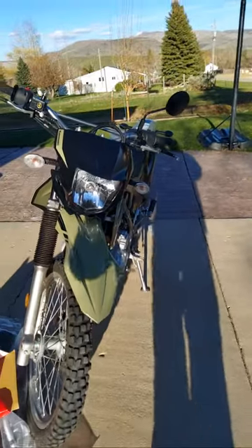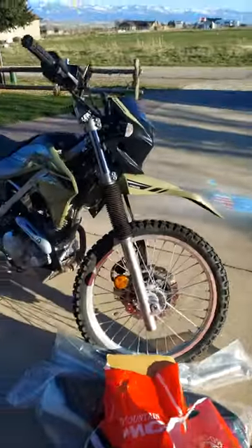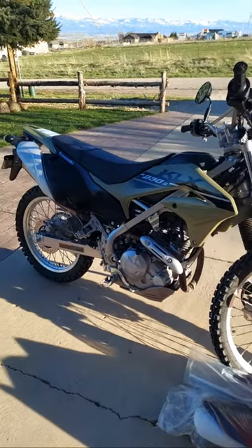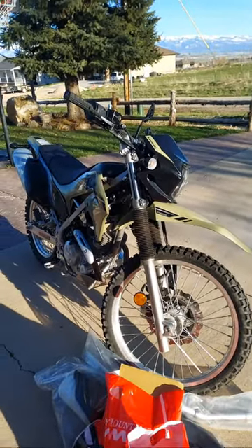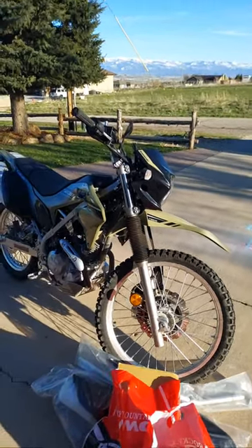Hey everybody, hope y'all are doing good. We are out here today — let me turn this camera around so you can see — with the KLX 230S. This weekend we are going to Moab for a TW ride that's going on down there. My brother-in-law is coming with me and he wanted to take the KLX 230 to see how it handles, since there are things I've said I like and dislike about it.